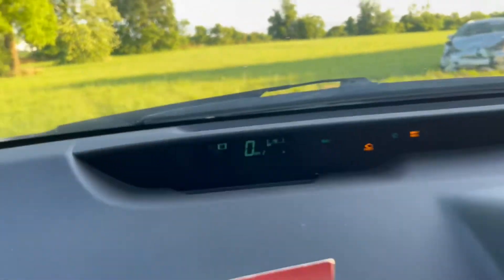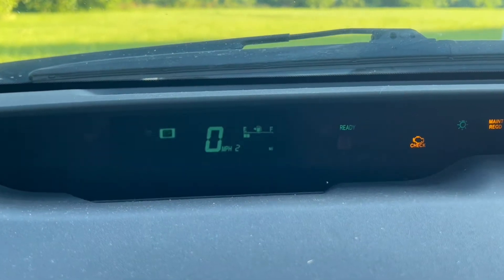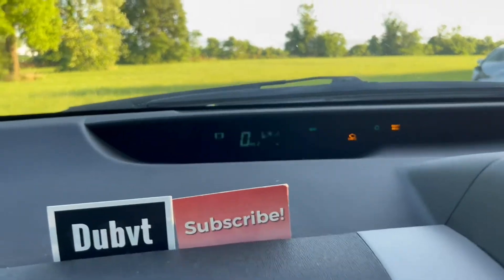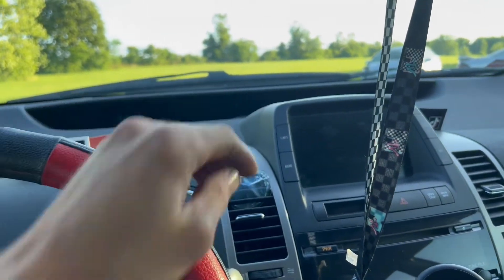First thing you want to do is make sure it's set to the ODO — where it shows how many miles are on the car. After you've done that, you just want to power the car off.